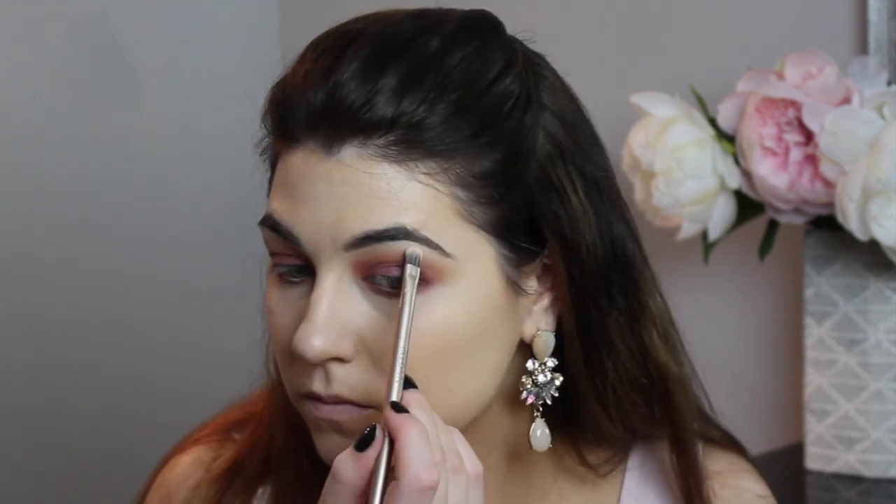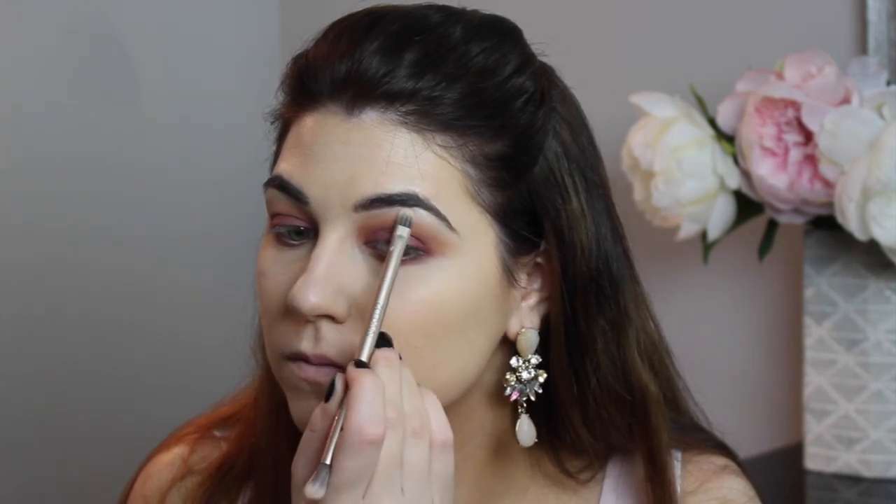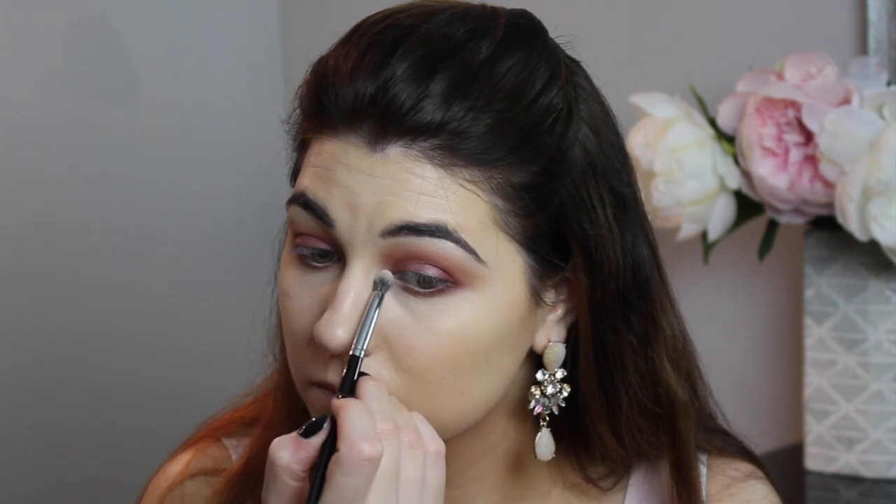Now it's time to highlight the brow bone. I'm using any synthetic brush and mixing two MAC shades together: Nylon and Shroom. Nylon is a little more frosty and Shroom is more sheer and neutral. I blend that out, then take a Morphe pencil brush from their Elite Collection and use those same highlight shades to highlight the inner corner.